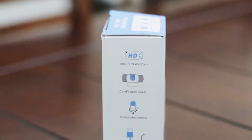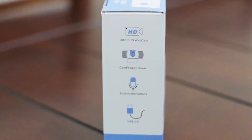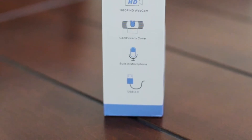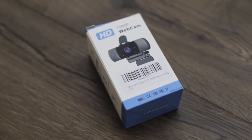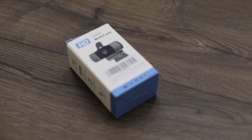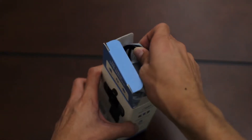Hopping into the unboxing — the packaging is nothing spectacular, nothing you wouldn't expect from a $36 webcam. It says '1080p webcam with a microphone, USB 2.0,' and I quote from the box: 'a cam privacy' — I think they intended 'privacy cover,' but budget companies often overlook their packaging. Nowhere on the packaging does it show the Susita company name, which leads me to believe this is either a rebranded webcam or just resold from Susita and never actually produced by them.